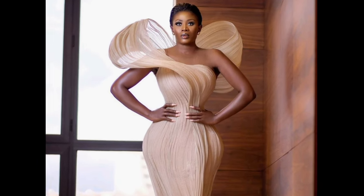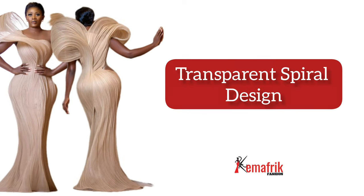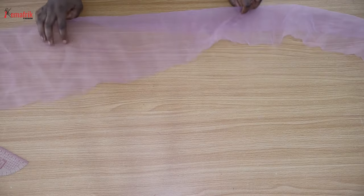It was the 2020 AMVCA and I remember seeing a picture of this outfit and I kept wondering how the designer achieved this transparent structure. I am so excited to show you how you can at least make something similar to this using three simple materials. Welcome to Game Afric, my name is Kemi Omorube.